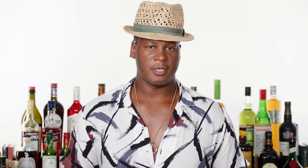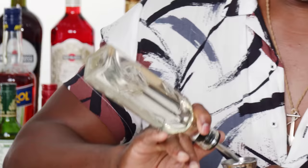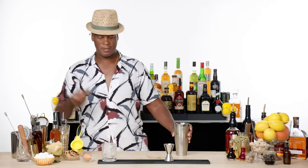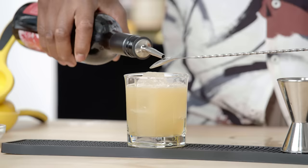The New York Sour is a whiskey sour that has a float of red wine on top. Just like the regular whiskey sour, we're going with three-quarter ounce of lemon juice, the same amount of simple syrup, and two ounces of bourbon. We'll add our Hawthorne strainer, then take our red wine, pour it along the back of a spoon, and it layers nicely on top. You want the wine to be relatively dry, because this is definitely not the right drink to add a sweet red wine to.